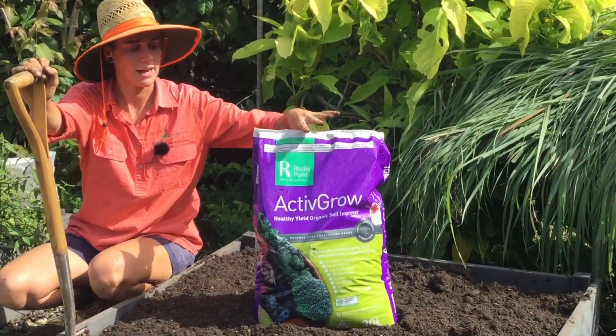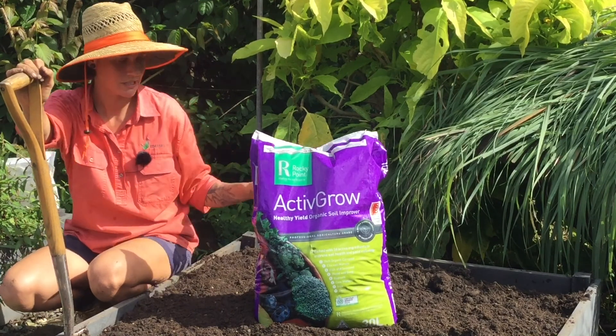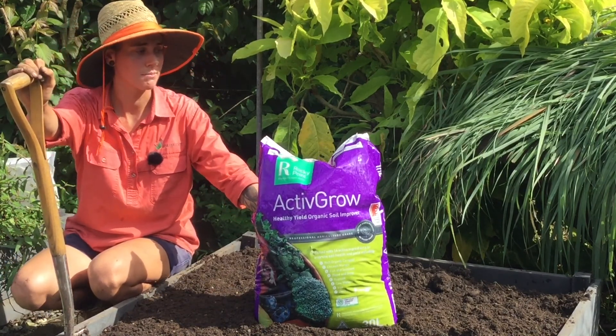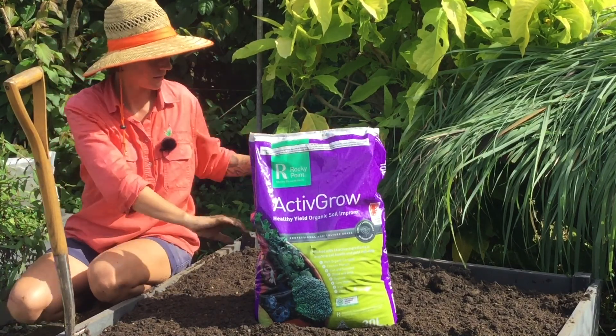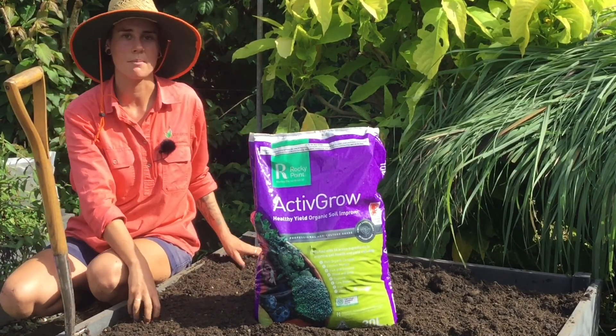Now we're going to add our Active Grow, which is a compost-based product that also has beneficial microbes. We're going to add about two bags of this to this bed, which is about a one square metre bed.